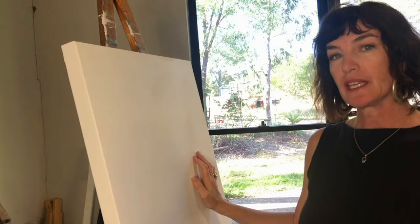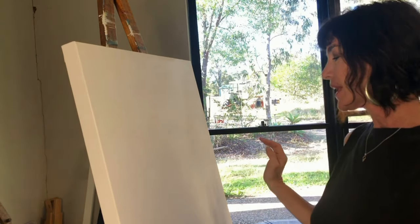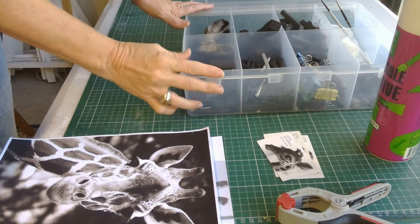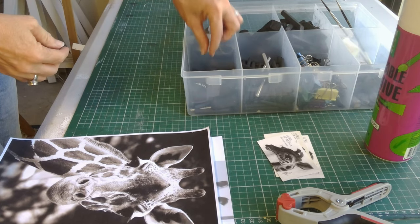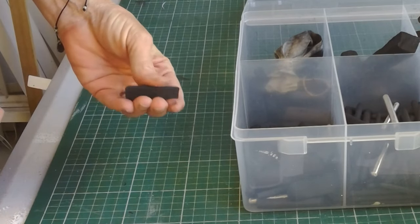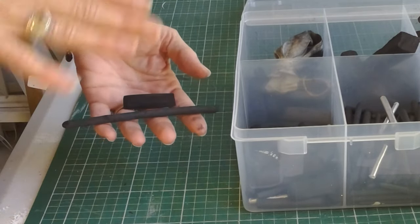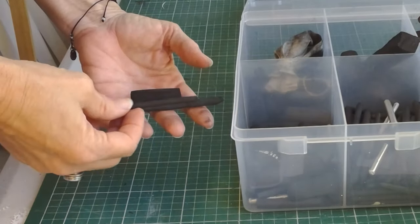Today I'm going to be working with willow charcoal, which is my favourite medium to use. Here's my artist kit — I'll be using this size to begin with, then this size to add when I'm working up my layers, and then I'll be finishing with a little skinny piece like this.